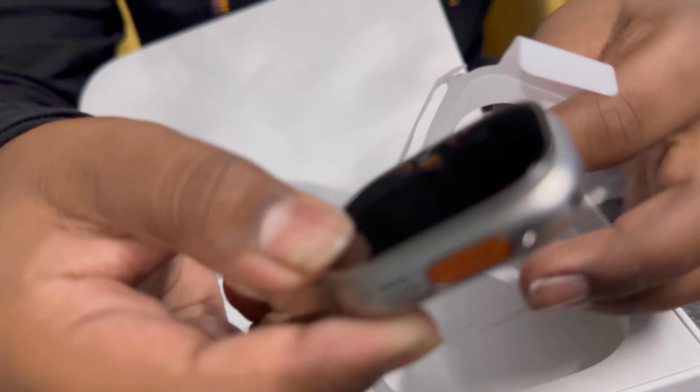Now let's check the action button. You see this orange button — that's the action button. I set it for workout mode. I'll click it again. See, I'm not touching anything else, I just click here and it just turned on to workout mode.